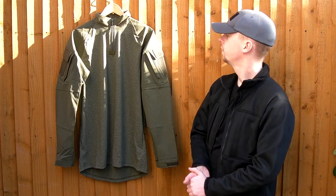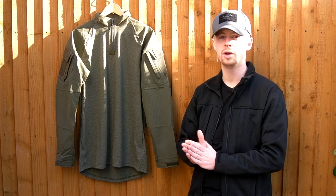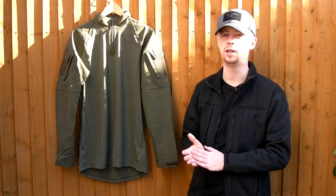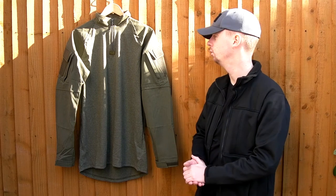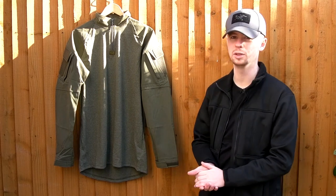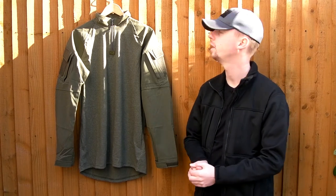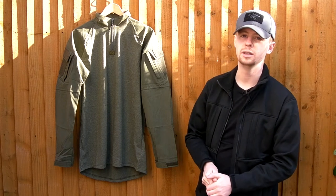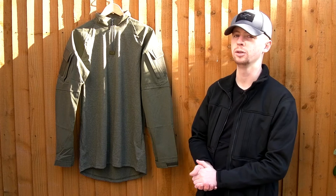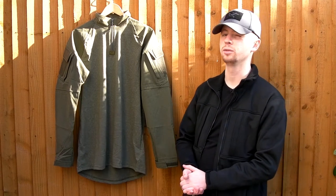The sleeves and collar are a 65/35 poly-cotton. More expensive brands use a 50/50 nylon-cotton, so that's one area where they save money, but for that sporting use it's going to be fine. Just don't get in any blasts of flame because it will melt to you very easily — but if you're just using it for airsoft, it'll be all right.